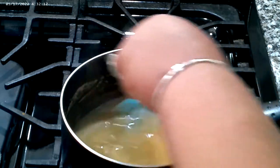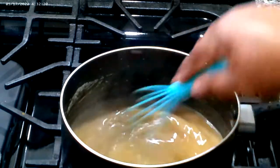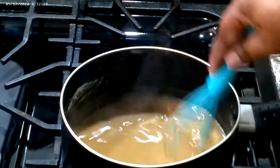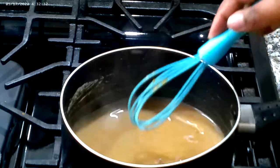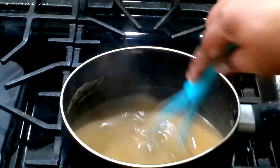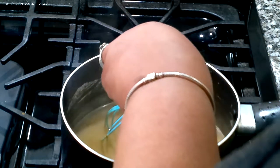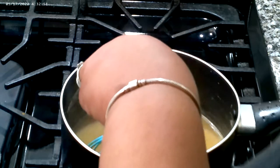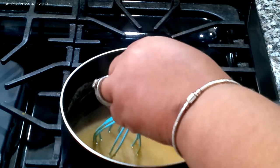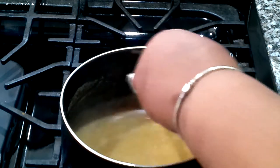Now I know how to make gravy, but I will use those packet gravies in a New York second if I don't feel like doing any of this. I do not have a problem with it. My older brother taught me this gravy and I thank him for it. If you're watching, TJ, thank you so much for this gravy recipe.